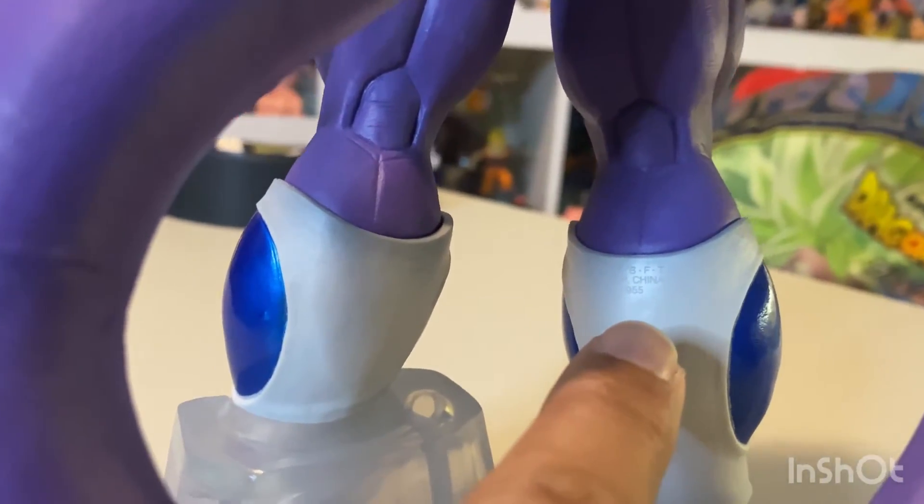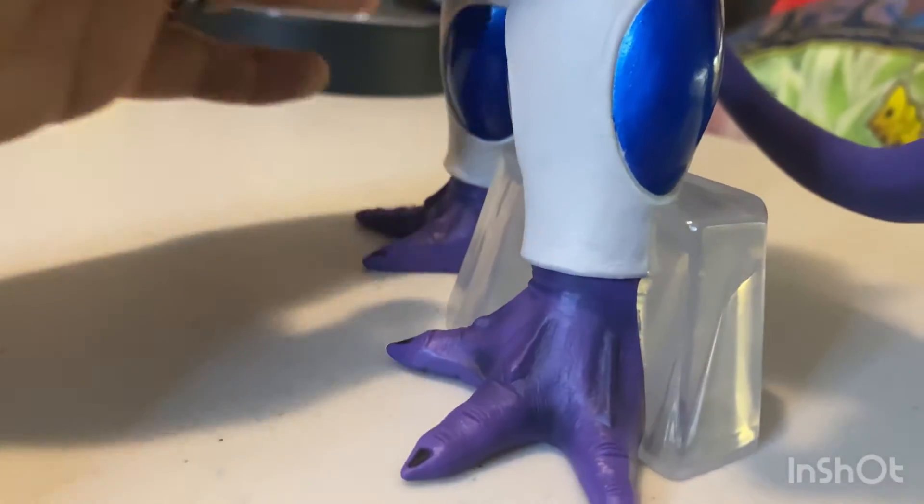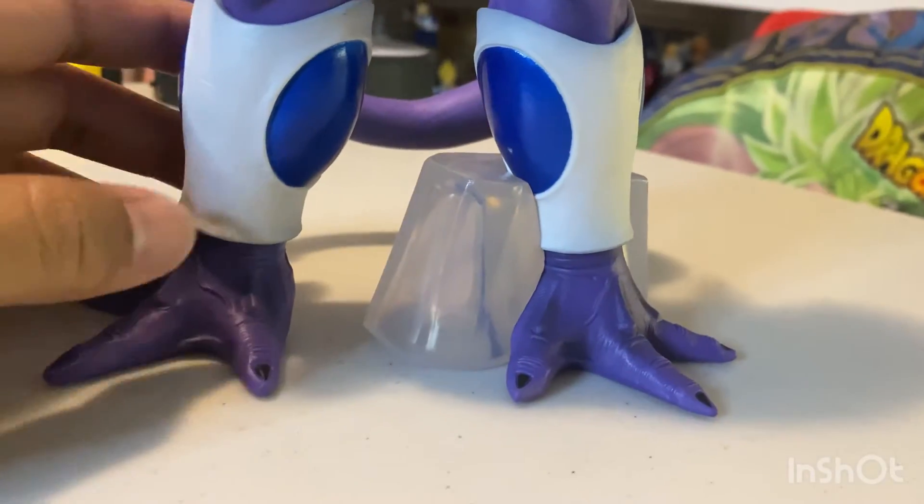Here's the authenticity stamp on the back of the right leg, in case you're looking for it to spot any potential bootlegs. This figure also has a clear foot stand — I like the clear foot stands because they don't really get in the way of the figure itself.